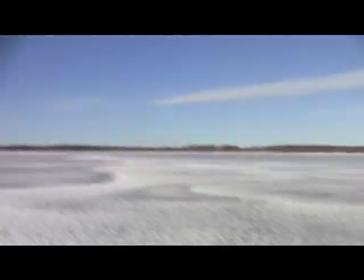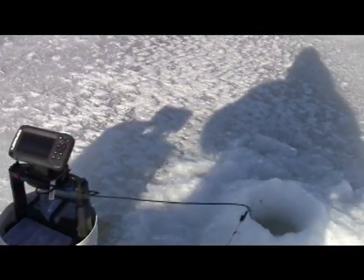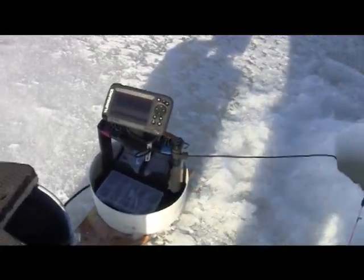We switched tactics and went to shallow water, only about 14 feet. We're catching big perch. I wanted to show you guys my setup and how I'm doing this. We went around and punched a bunch of different holes — six, seven, eight holes around us — and now we're just jumping around with our camera.